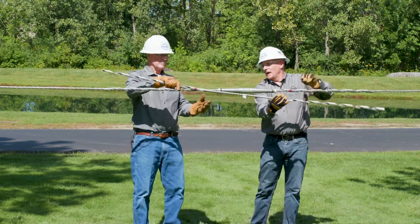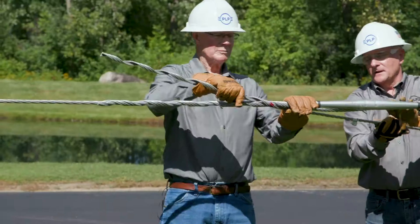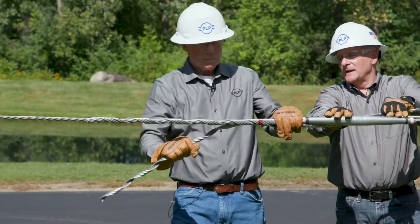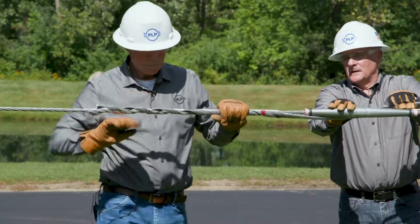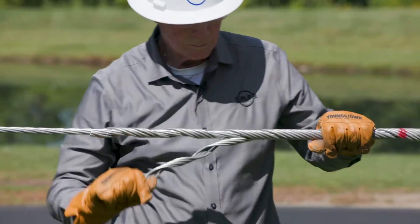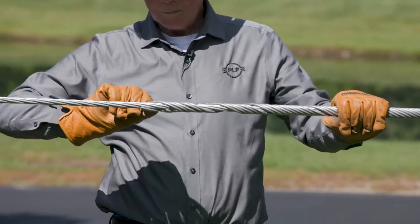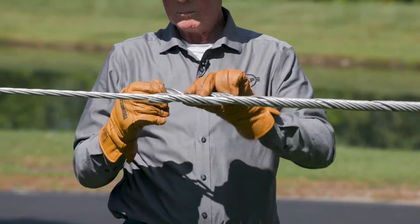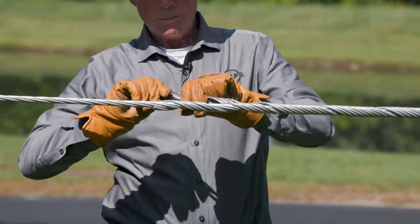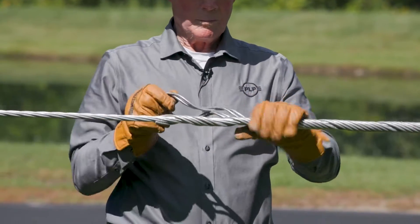Match up the color mark so it lays in, hold it, and then wrap that leg in. Wrap down to a convenient location — we recommend especially on the larger splice shunts to split the legs, as it will assist in the application. Then snap those in place.